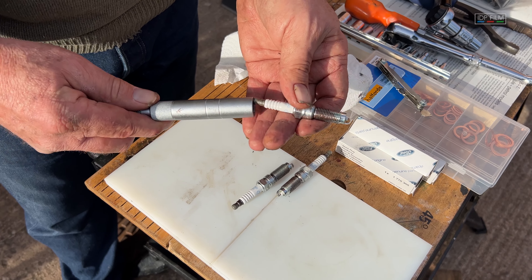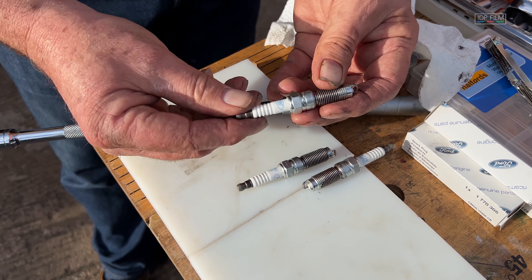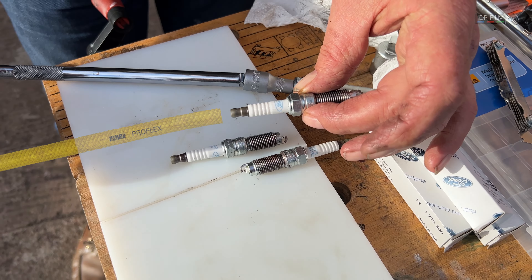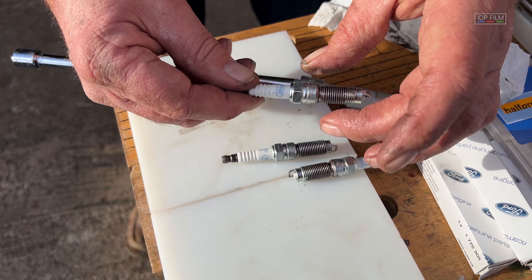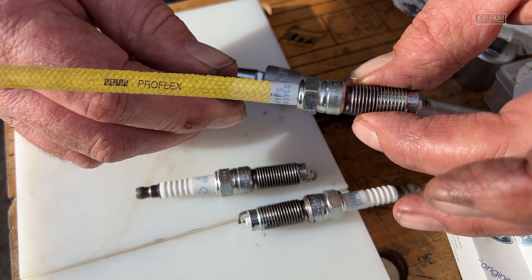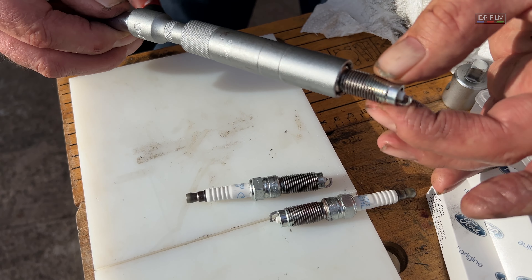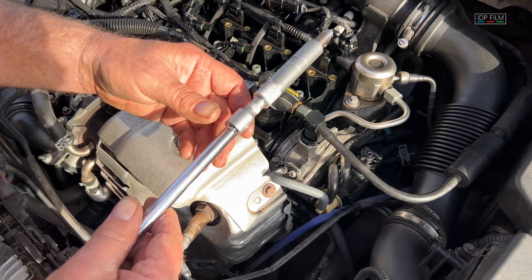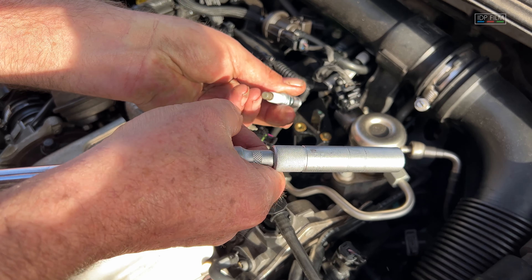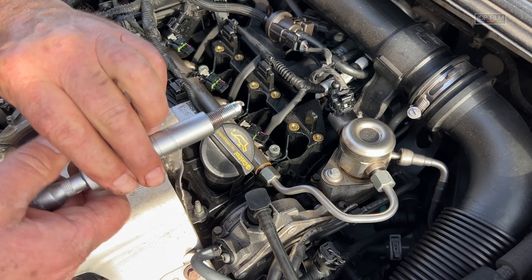Right, what we're going to do now is put the spark plugs in. We've put some copper slip on the threads. What I sometimes do — if you're putting a spark plug into an alloy head — is put a bit of rubber tubing on and feed it into the engine, then turn the rubber tube. Now if you cross-thread this into an alloy head you can strip the thread, but by using a rubber sleeve, if you've cross-threaded it the rubber sleeve will start turning before the spark plug does.